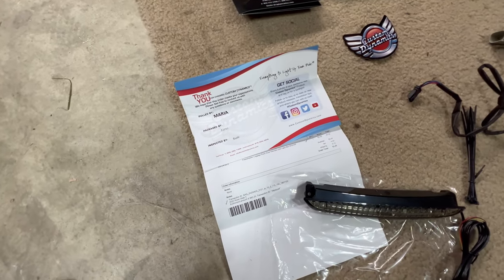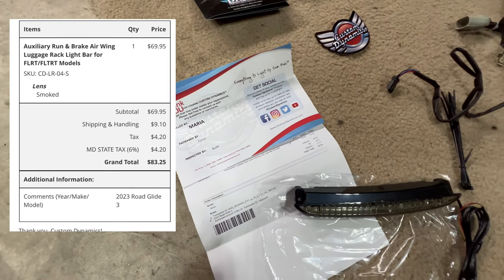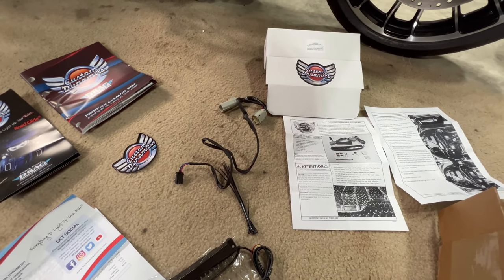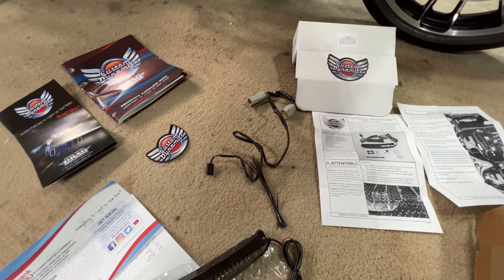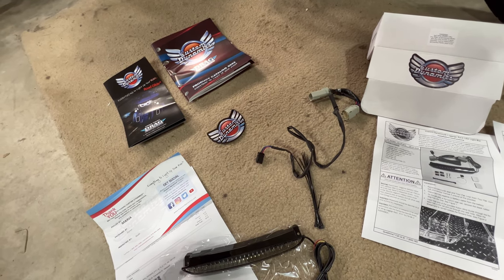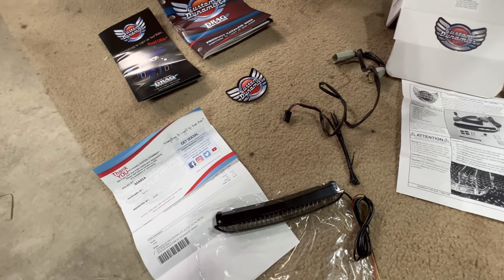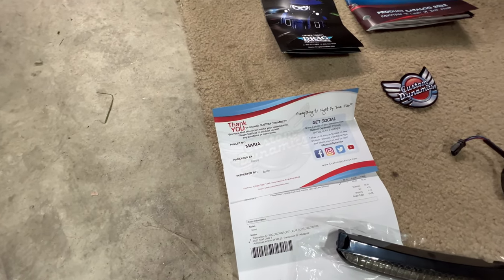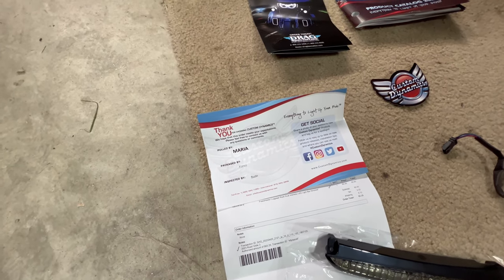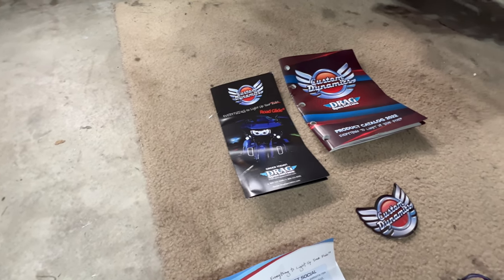I know someone's gonna ask: this part was $82.25 after tax and no discount codes. I ordered it on the 20th of April and it got here on the 26th, so it took about six days. It comes with a thank-you note telling you who pulled it, packaged it, and inspected it. It also comes with a catalog to light up your Road Glide, plus some stickers.